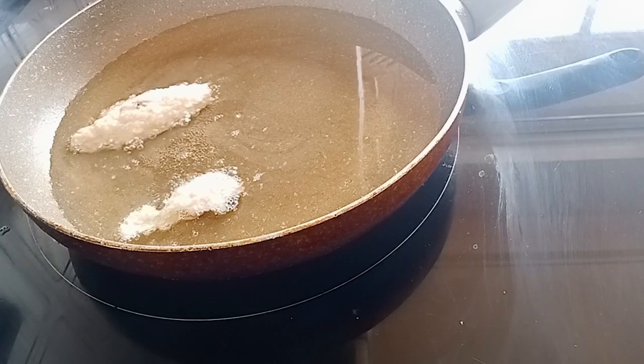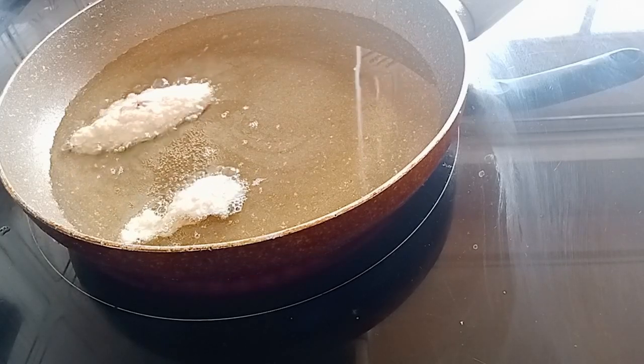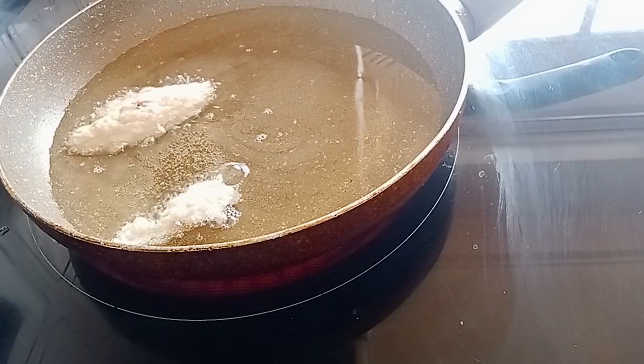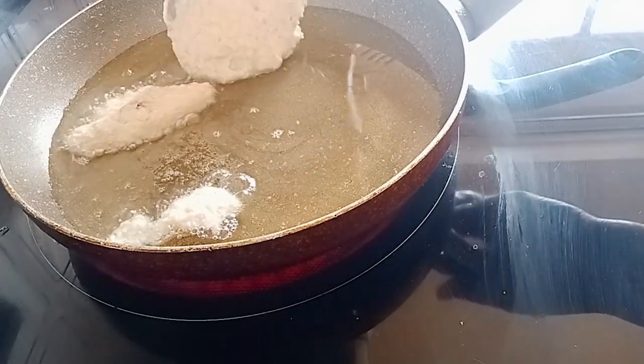Now I'll start frying the beans — I'll start adding the beans to my frying pan to fry them like this.